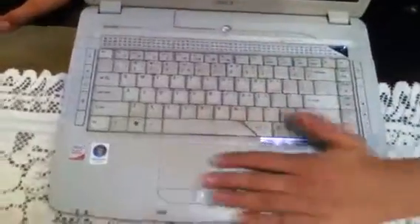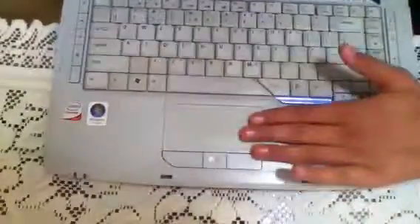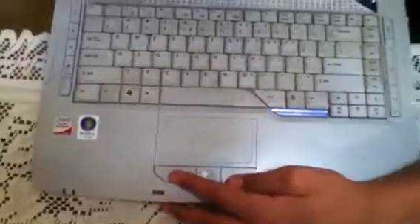This is the touchpad. It's quite small for your finger to move around, but it's still very responsive. These are the two click buttons for pressing.